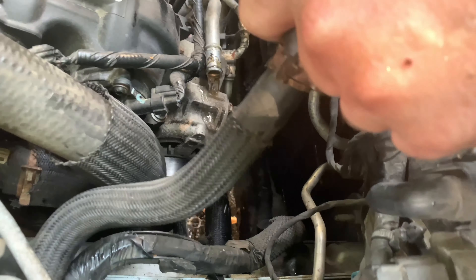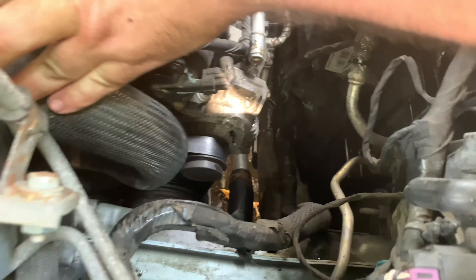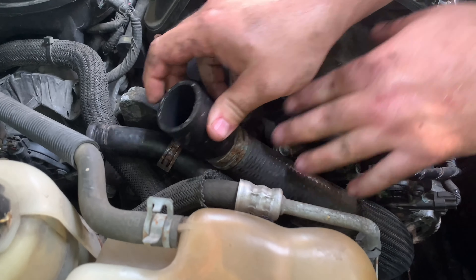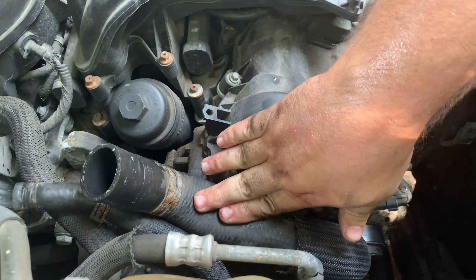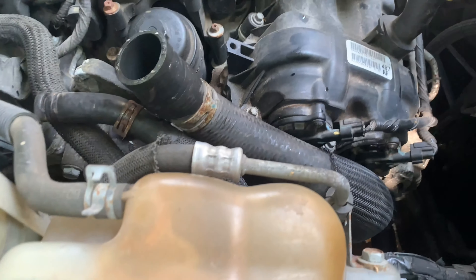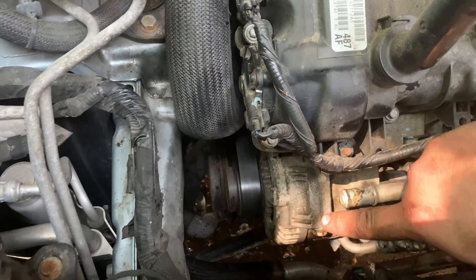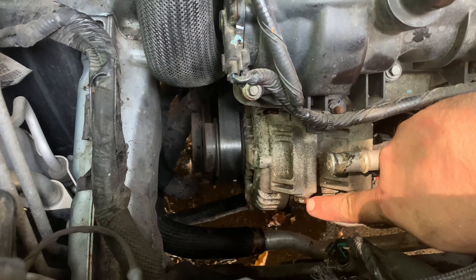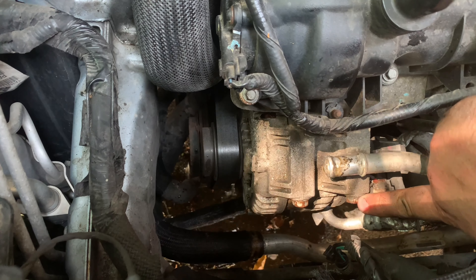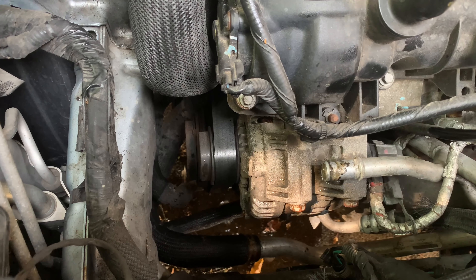Remember the way these go on: the one closest goes on first and the one on top goes on second. Now I'm going to take off the negative. The reason I'm doing this is because when you're working on the alternator and you take off the plug — the wiring to the alternator — there's going to be live current going to that, and you don't want to get shocked. It could possibly mess up your car and really make for a bad day.